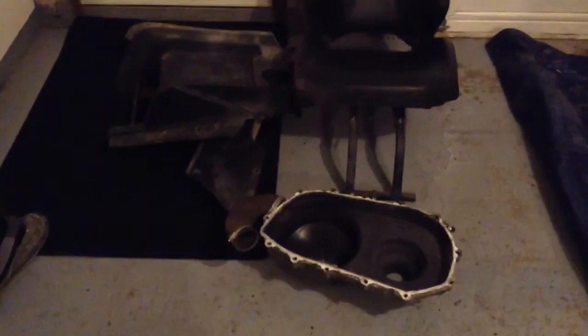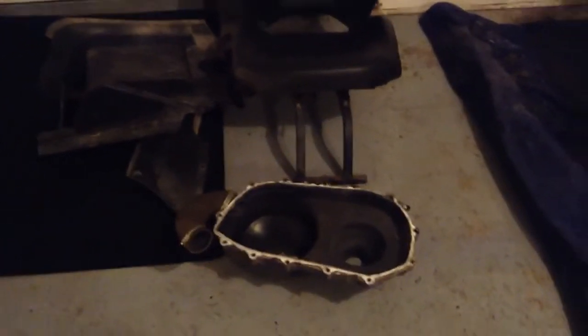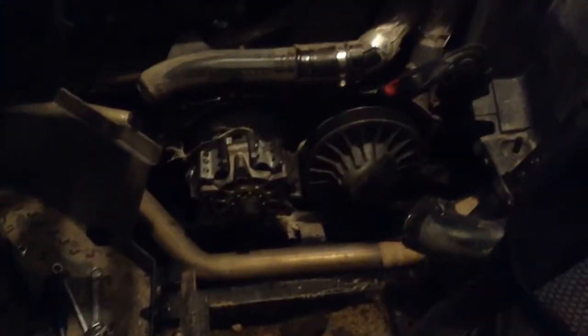I got my panels off and my CVT cover off — took a little bit to get it off, it's not too bad — and as you can see my belt is pretty much destroyed in there.